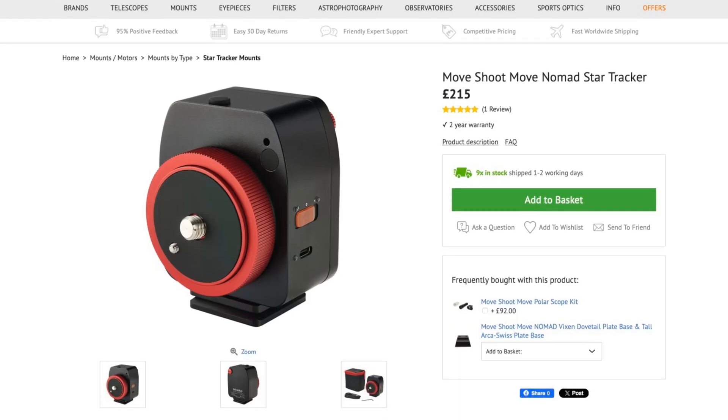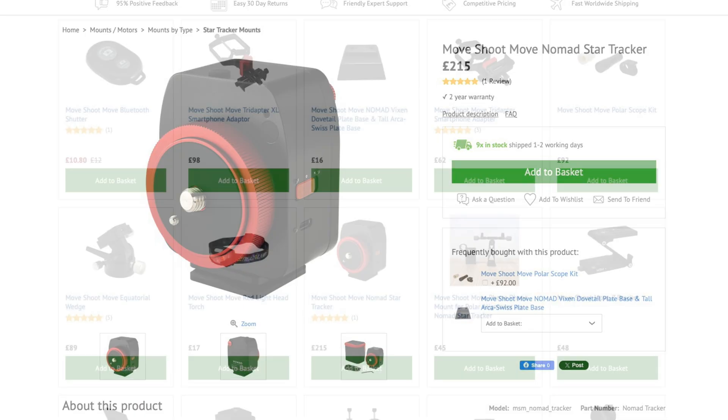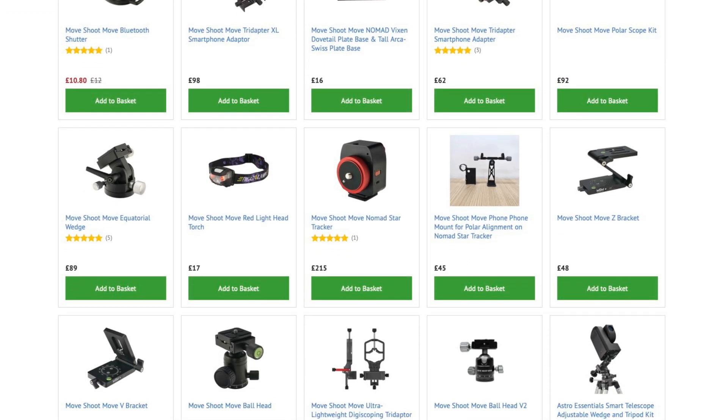If you're interested in adding one of these to your kit bag or any other Move Shoot Move accessories, links will be in the description below. I do hope you've enjoyed this video — it won't be the last you see of this Nomad Star Tracker as I really do like using it. Consider subscribing and enabling the bell notification. Anyway, as always I hope you've enjoyed the video and thank you so much for watching. Until next time my name's Ben, you've been watching BeBroAstro and remember to keep looking up.